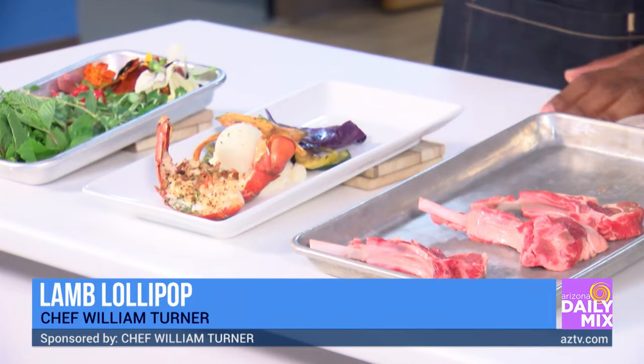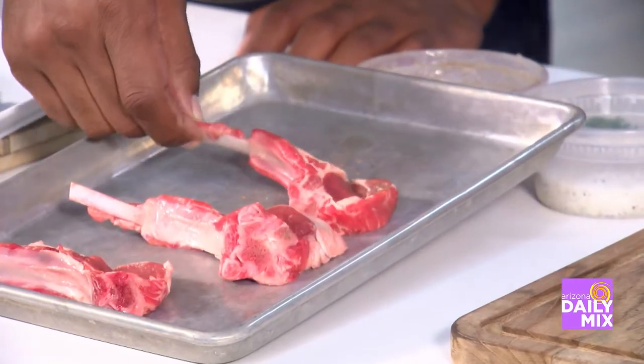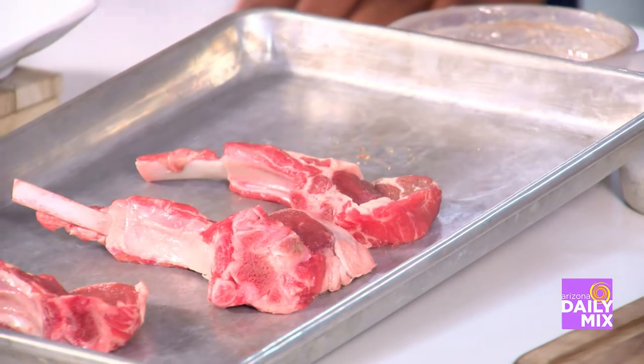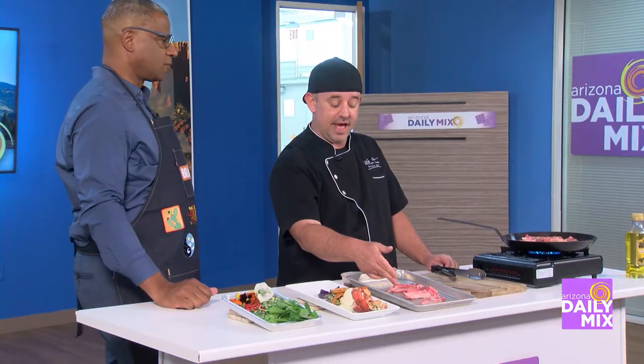So picking out the lamb lollipops — what do you need to look for? I mean, I'm looking at these and they look amazing. You're going to want to look at the marbling, look at the trim. I've shopped at Whole Foods for these, so you really can't go wrong. You could trim this down if you wanted to, but I like it fatty — it's got a lot of flavor, so I leave that on.